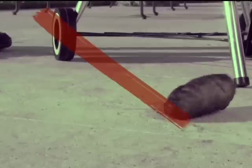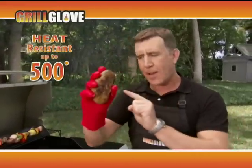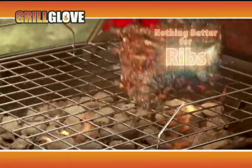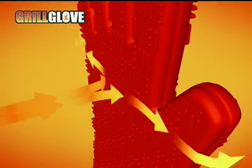Hot potatoes are hard to handle, but the Grill Glove resists temperatures up to 500 degrees, making it perfect for hot-baked potatoes and more. And there's nothing better for ribs than the Grill Glove. The built-in flame deflection technology triples the surface area, protecting your hand longer.